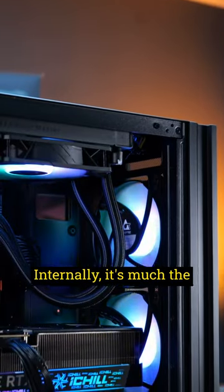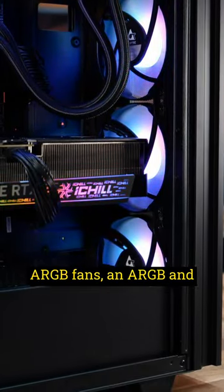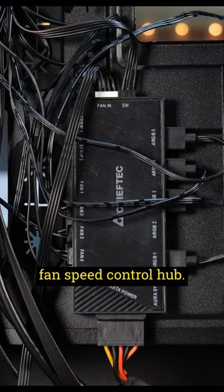Internally it's much the same as the original Hunter. It comes with 420mm ARGB fans and an ARGB and fan speed control hub.